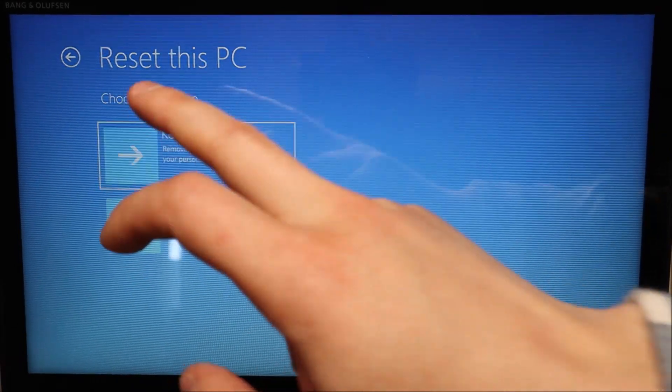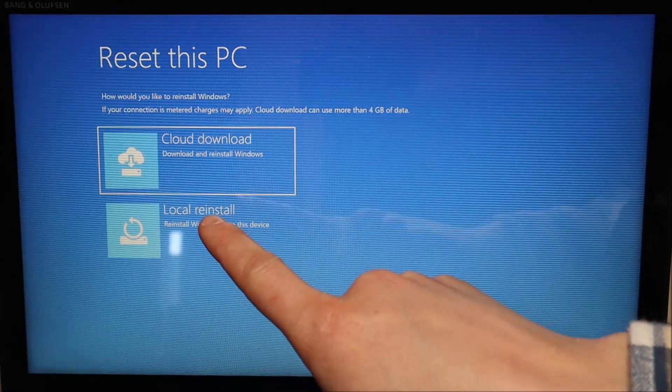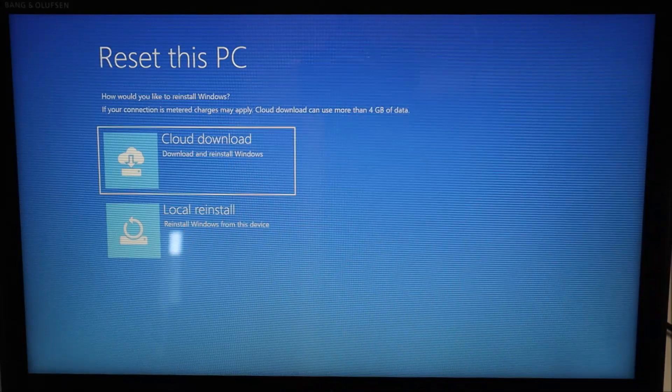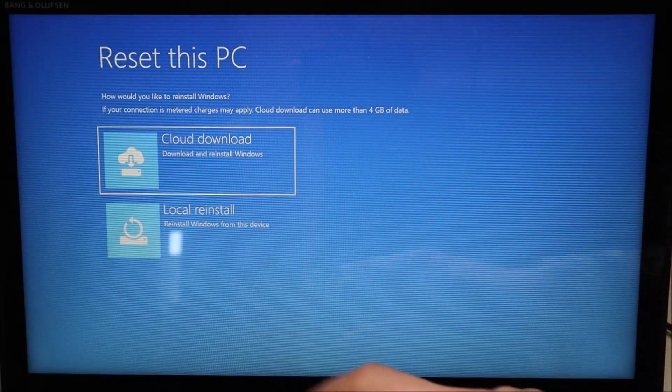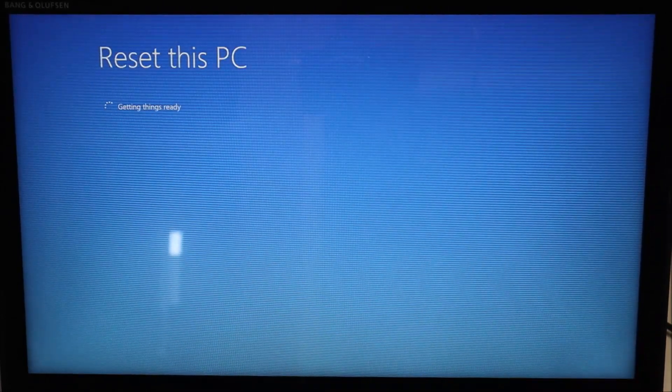I'm going to hit Keep my files to move forward. For the reinstall option, I'll choose Local reinstall — reinstall Windows from this device. If you have a restore point saved online, you can choose Cloud, but for the sake of this video I'm going with Local.